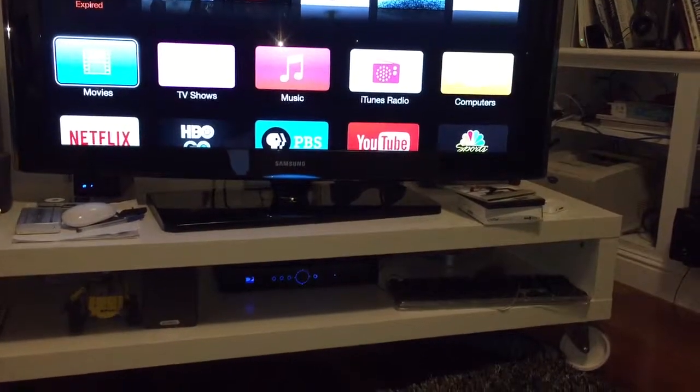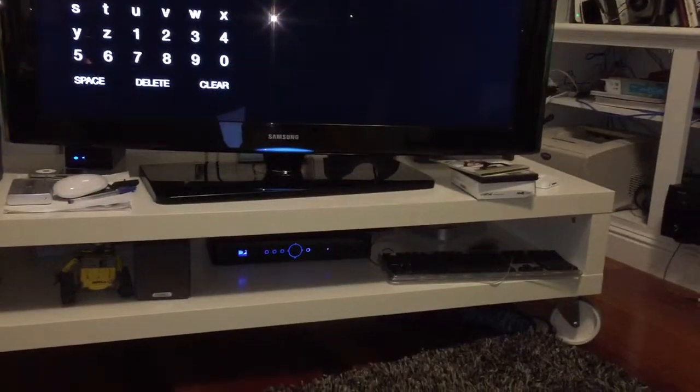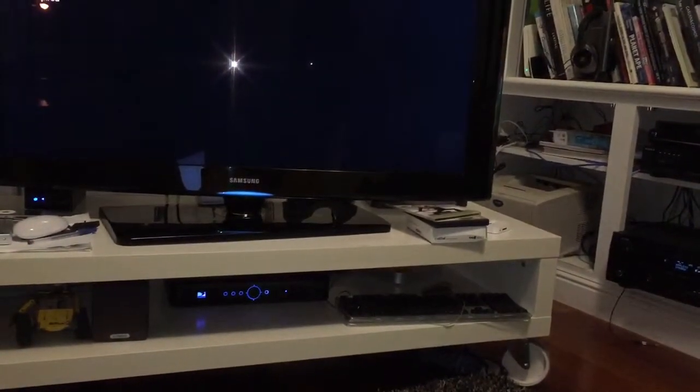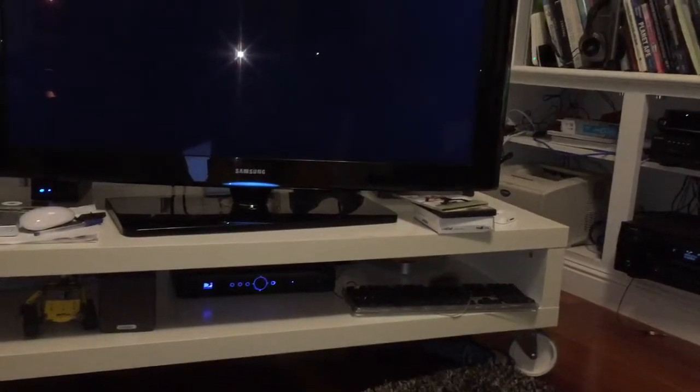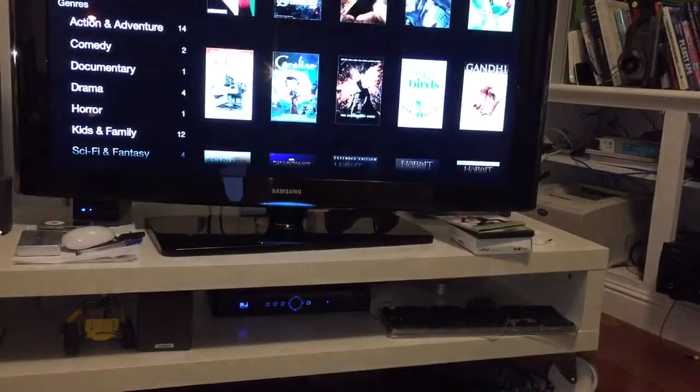You can rent movies but we're going to get charged for them, so just don't do it too much — or put in your own account. You can watch all the movies I've already bought; things like that. These are all the ones I've already bought.